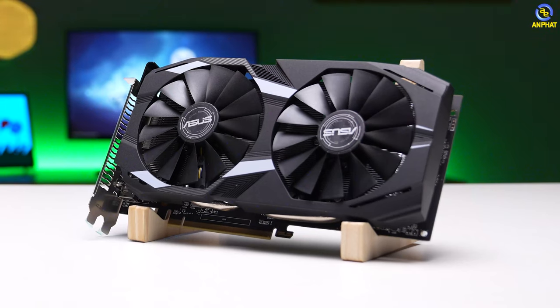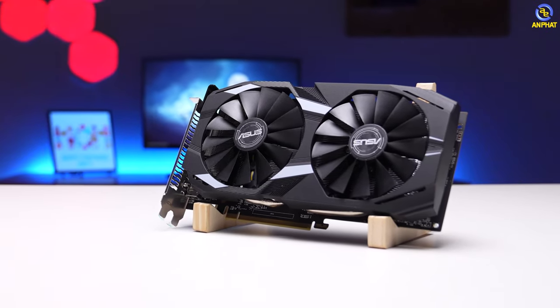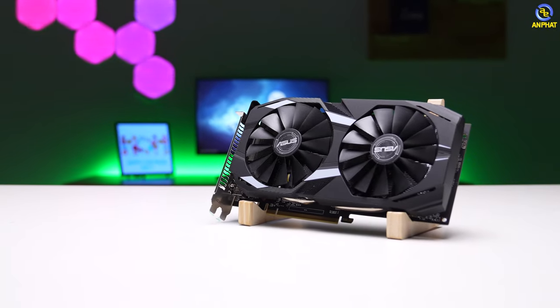Phiên bản RX 560 ở đây mình đang có là đến từ ASUS, cụ thể là phiên bản ASUS TUF Gaming. Với ngôn ngữ thiết kế của những card đồ họa được làm cho AMD, ASUS làm khá đẹp.